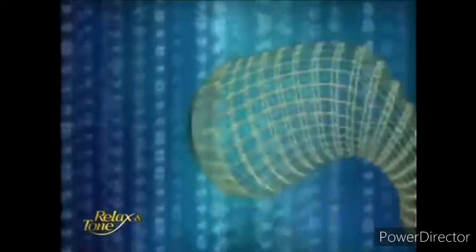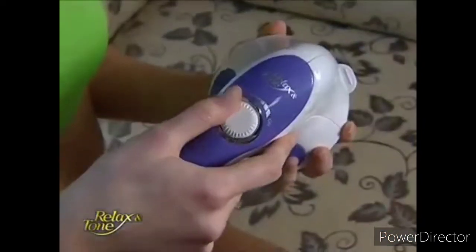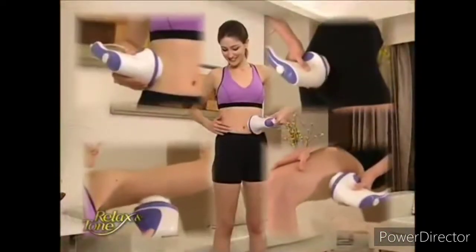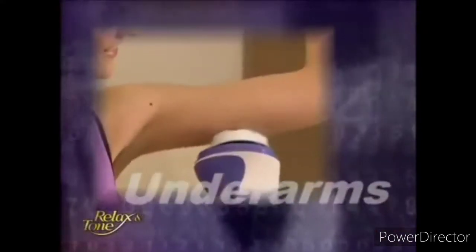One amazing device. Introducing Relax & Tone. Finally, there is a lightweight and effective device capable of targeting abs, buns, thighs, calves, and underarms.